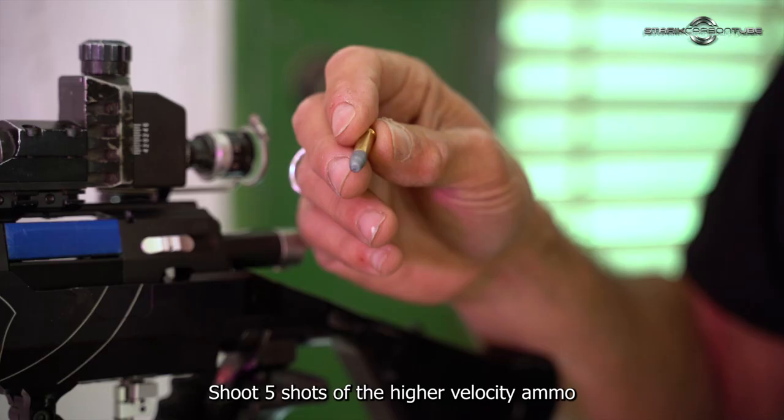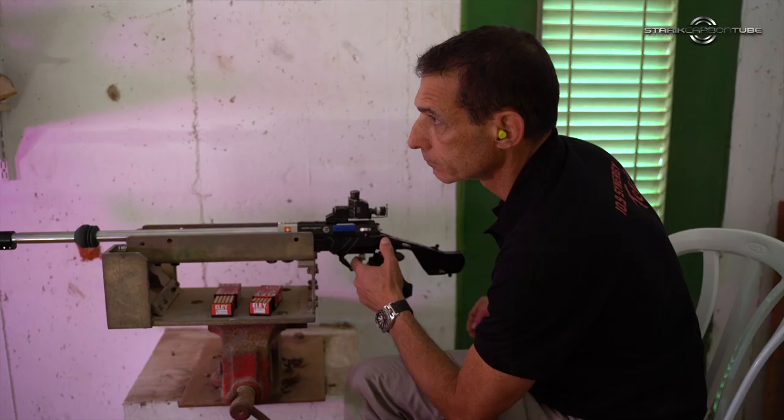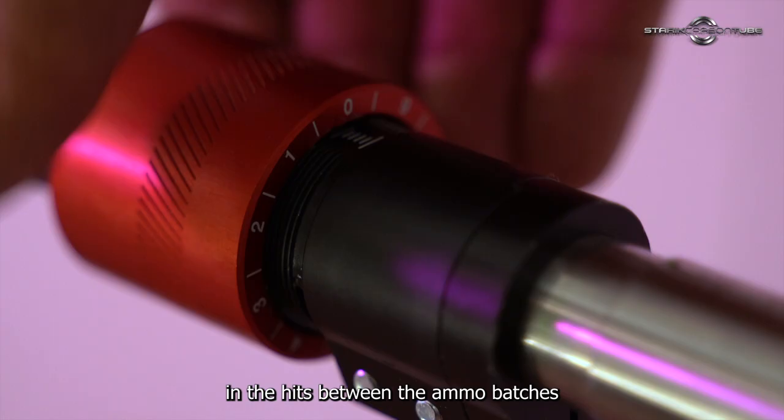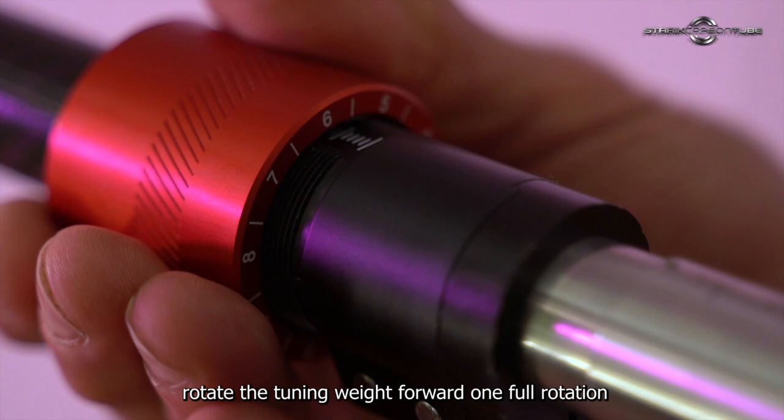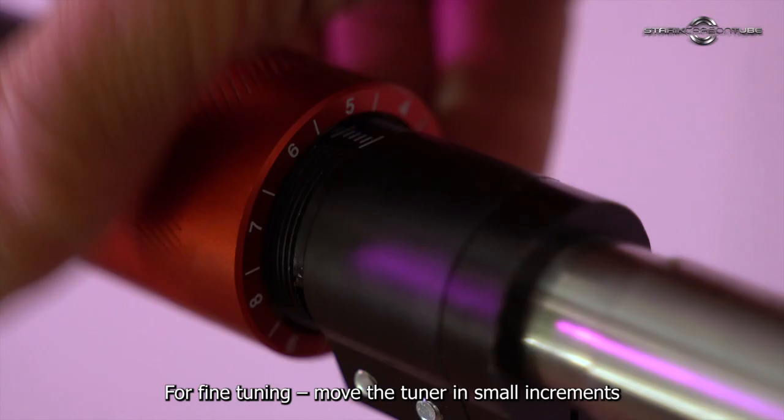Shoot five shots of the higher velocity ammo followed by five shots of the low velocity ammo. If there is a vertical difference in the hits between the ammo batches, rotate the tuning weight forward one full rotation. Repeat this step until there is no vertical dispersion. That would be your sweet spot.